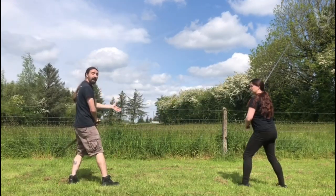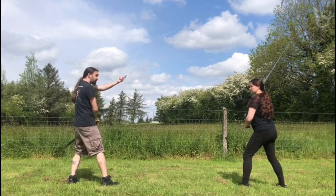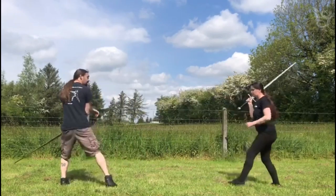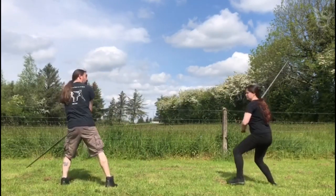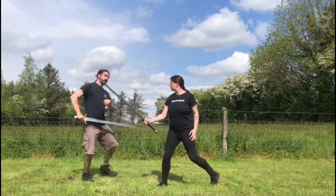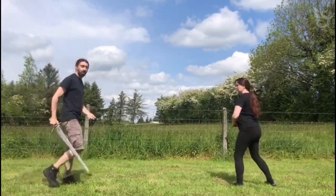We can go to the inside and the outside with this. We've demonstrated the inside — so the Fendente comes in and I'm going here. On this side, when the cut comes in, I can come over here as well and catch it on this side. But we're going to focus mainly on the inside cover.